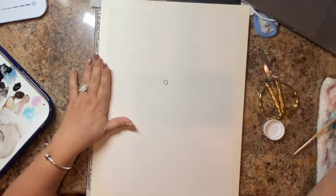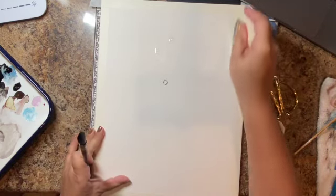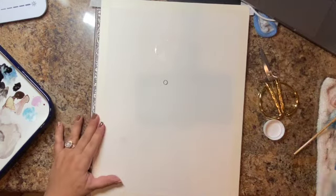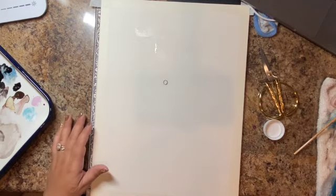Originally I was using liquid latex, which is that blue plasticky paint stuff that you can put on watercolor paper — you paint over it and nothing goes through it. Then at the end of your painting you pull it off and voilà, there's no paint underneath. Great for things like this, but I don't use mine that much.